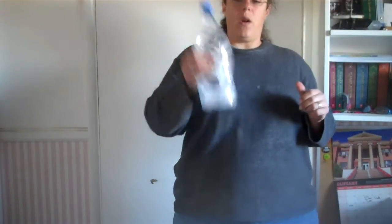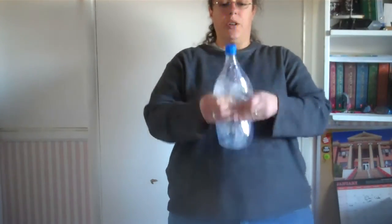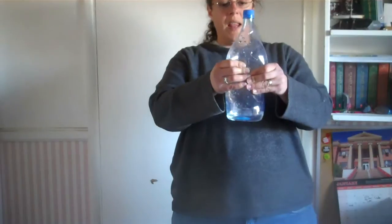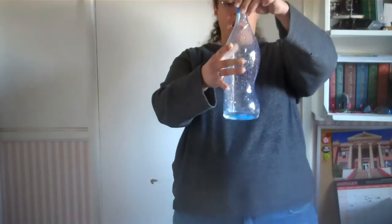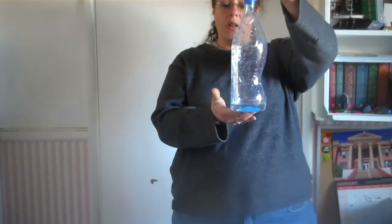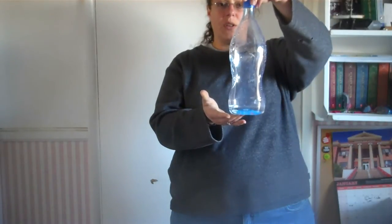As you're doing that, I want you to squeeze the bottle. When you're squeezing the bottle you are adding pressure to the system inside of the bottle. Then quickly release the bottle and we're going to see if a cloud forms. It doesn't look like much is going on in there.